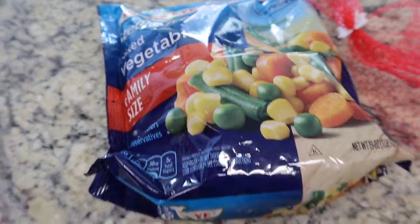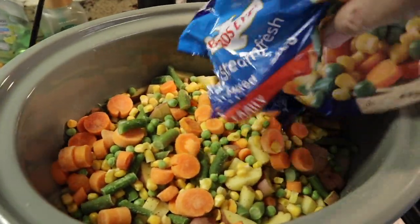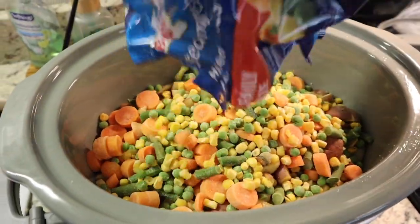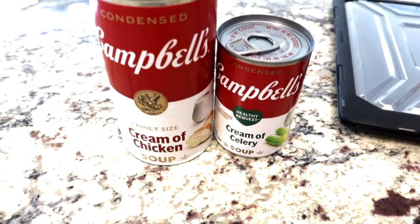Step three: toss in the veggies and spread them out. Final step before seasoning — cream of chicken and cream of celery.